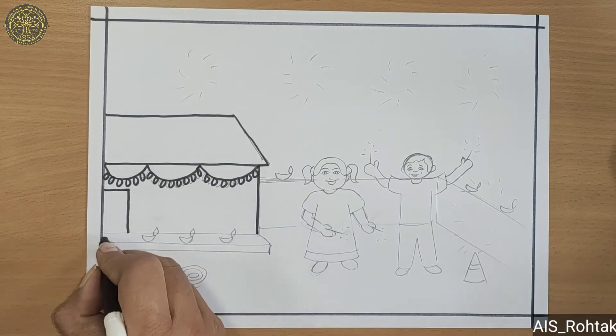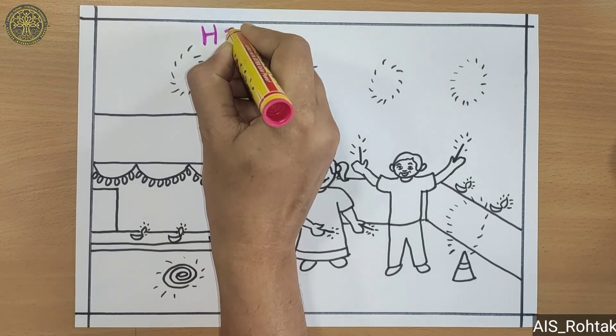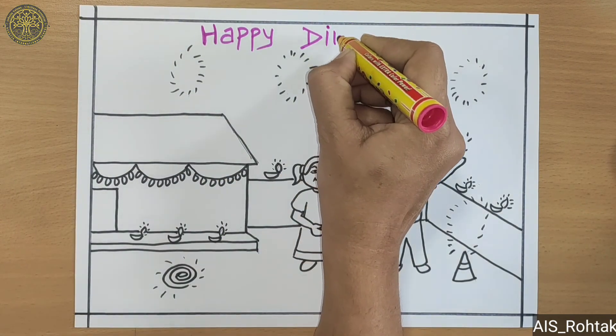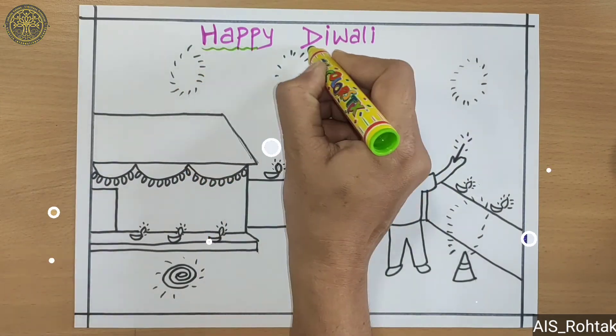After the outline, you can do coloring of your choice. I hope you learned the Diwali drawing. See you in the next video — till then stay safe, stay home. Bye bye kids!